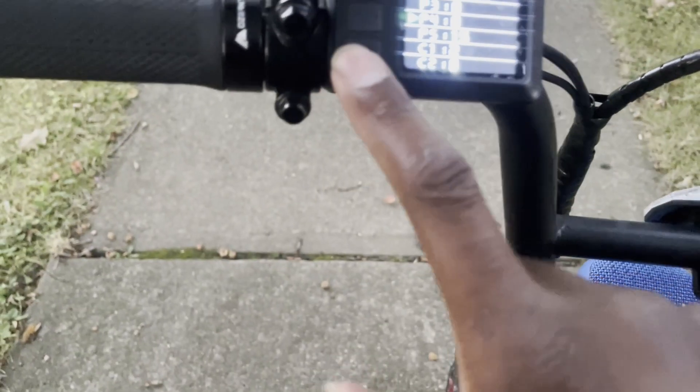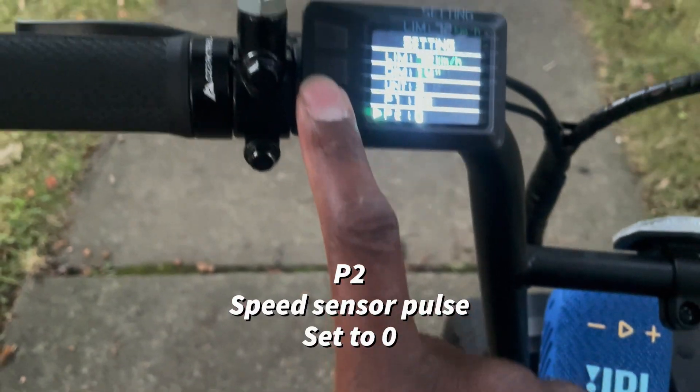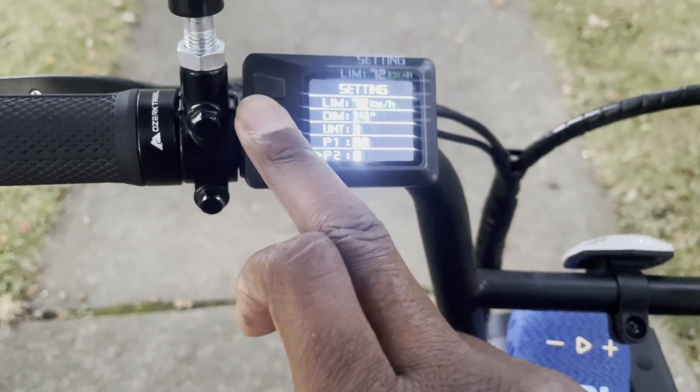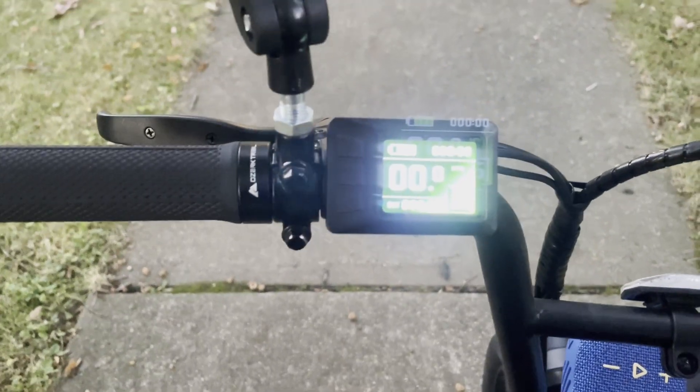I don't know what I did or what I changed. I think it was number two — I put it back down to zero because for some reason it wasn't working on the other setting. But now I think it's displaying correctly. Sorry about the double image — I have a case over my lens and it covers it.